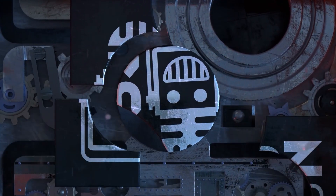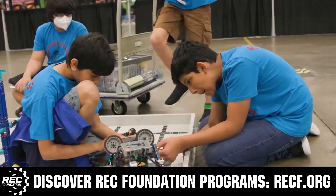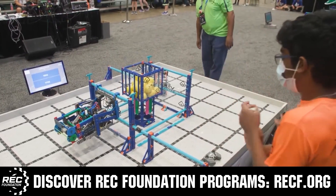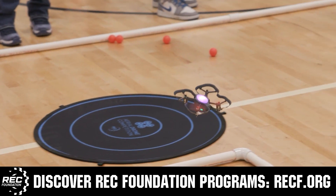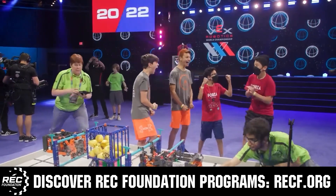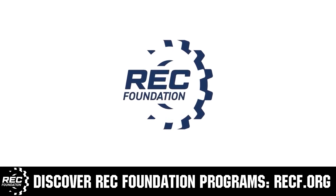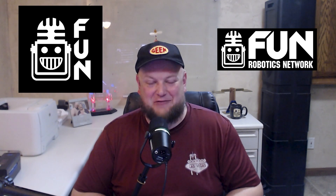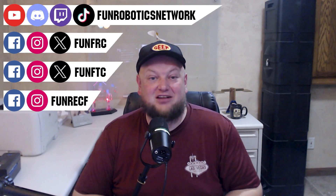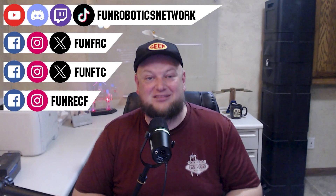This video is brought to you by viewers like you and also in partnership with the following. The Robotics Education and Competition Foundation provides fantastic programs for students from elementary school all the way through college, including VEX, Aerial Drone Competition, Online Challenges, JROTC, Girl Powered, Scholarships, Certifications, and so much more. Visit RECF.org and get connected. First Updates Now has become the FUN Robotics Network — check us out at funroboticsnetwork.com and all the social links above. Check out our new merchandise options, both on our website and right underneath this YouTube video.